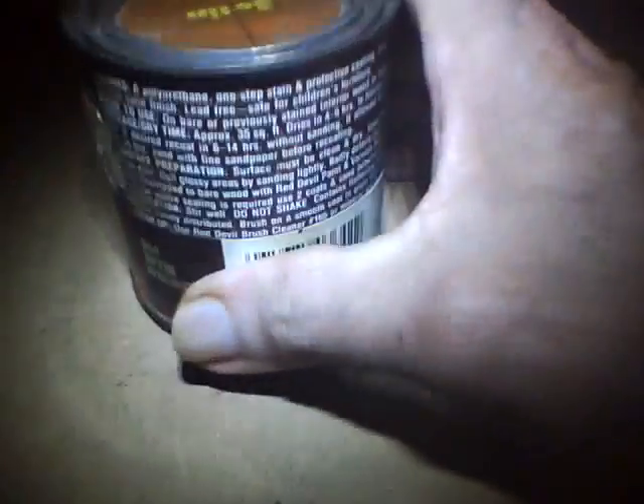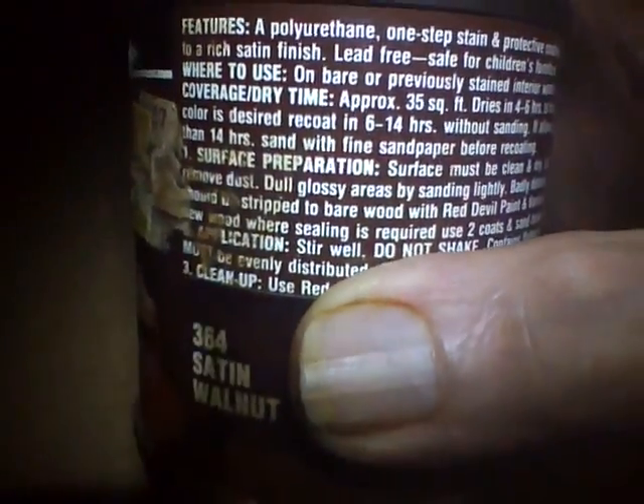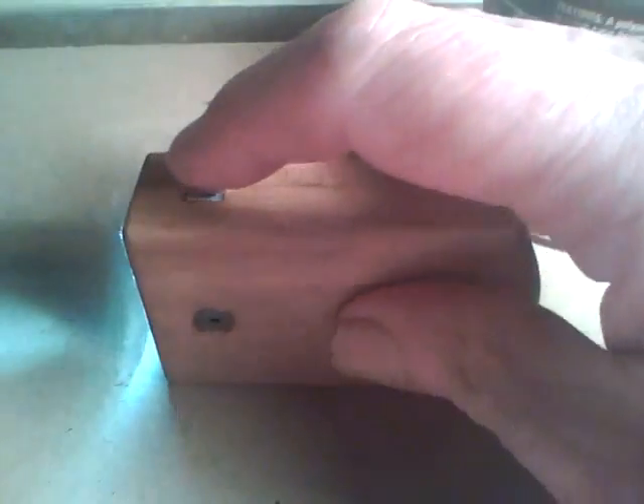Now we've got it put back together. I'll turn it on and see what it looks like in total darkness. Plenty of light to read by. That's a success — three nice bright LEDs. There you go, thank you, I hope you like it.